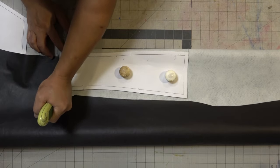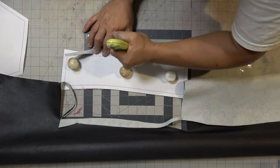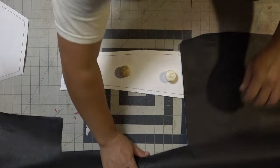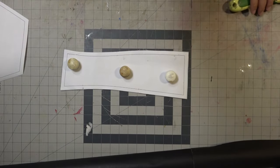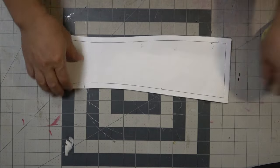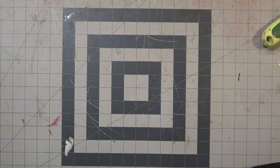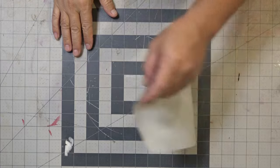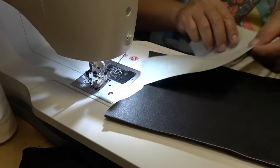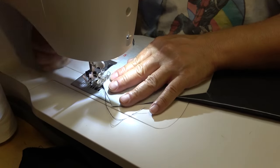I'm going to fold the material over and cut the back pieces since you need two of them. You can use a different type of material for the back — if you want it to be stretchy, like if you were planning to stretch this over pants, you can use stretch material. But I'm going to keep it all the same. I have two of these, and this is the shoe part cover that covers the front part of the shoe. Now I'm going to sew the front part — let's call this the toe end — to the front part of the boot.